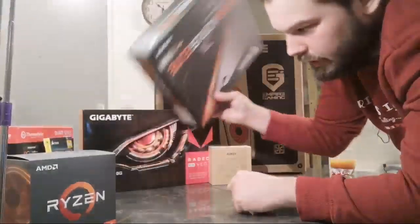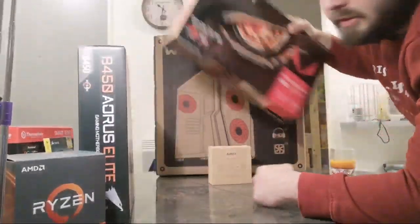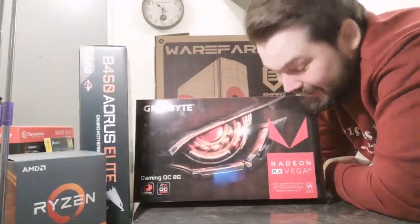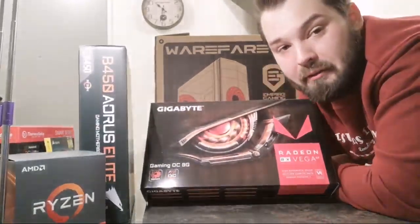Next up, the video card — this is the Vega 64. Oh yeah man, we need to talk about the Vega 64.